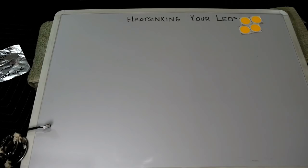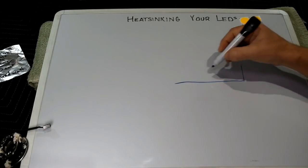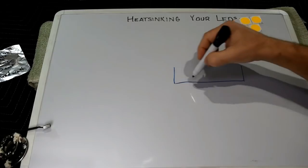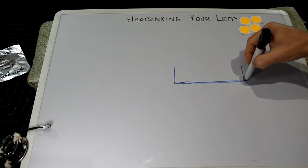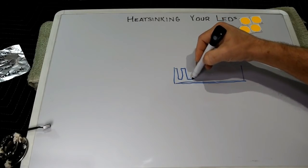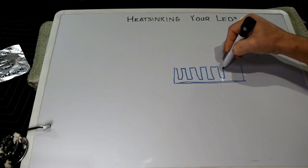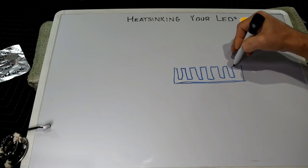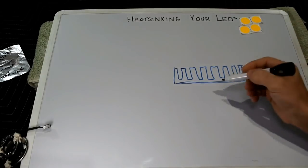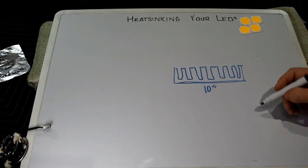Now let's work backwards. Say you're browsing eBay or Alibaba and you come across a big heat sink — maybe used from an old amplifier — and you want to know if you can use it for LEDs. What you do is look at the heat sink profile. Hopefully there's documentation online about the measurements. Take all the measurements of the base plate — let's say it's 10 inches long, a big old heat sink.